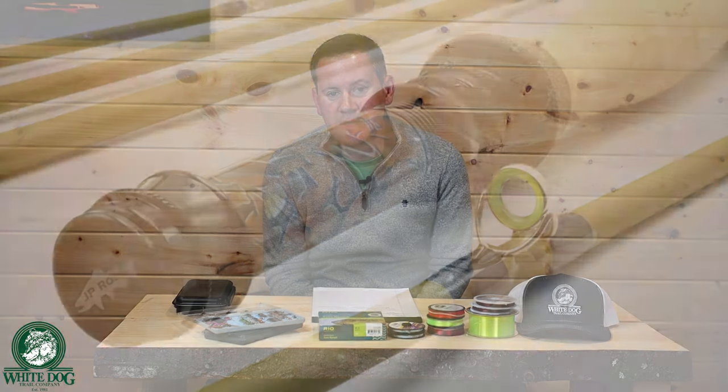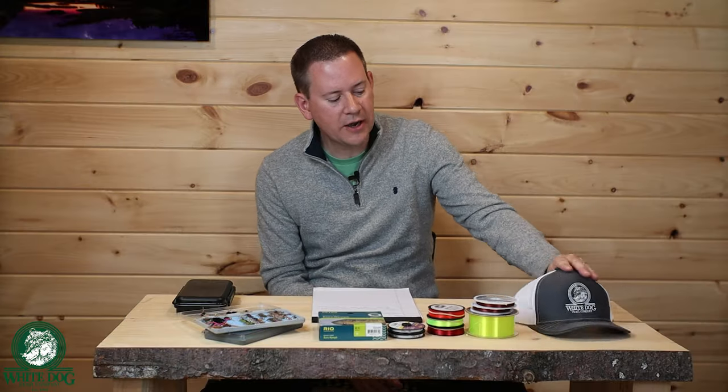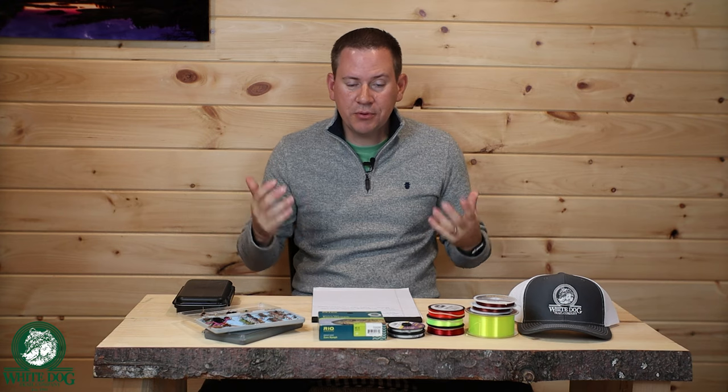We're growing very quickly, nearing 10,000 subscribers, and we are going to be doing a pretty significant giveaway when we hit 10,000 subscribers. I've decided I'm going to give away a J.P. Ross Custom Fly Rod, and we're going to do some other cool giveaways like our merch, hats, and stuff like that. So I hope you'll consider subscribing and hitting the notifications bell so you can know when we launch that giveaway. I appreciate all the support, and we are going to get into Euro Nymphing Basics for Beginners, Volume 2.